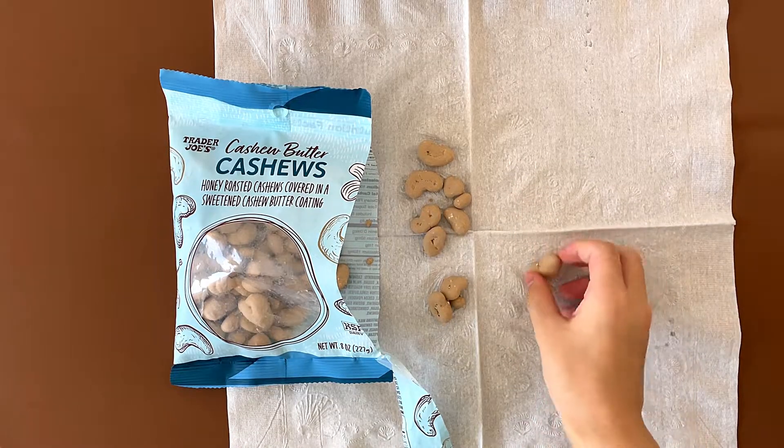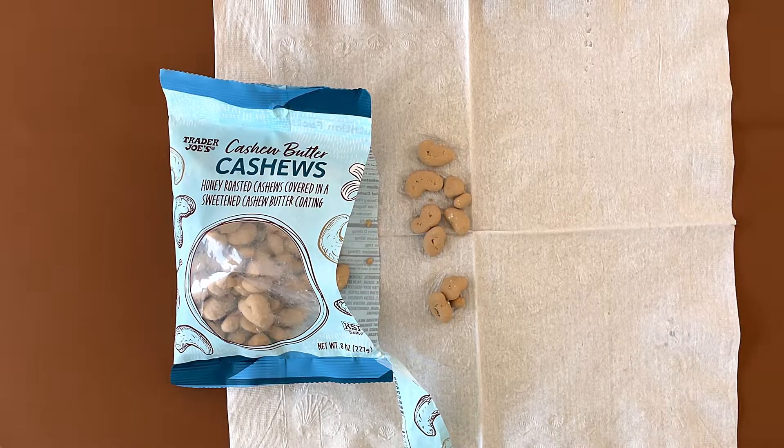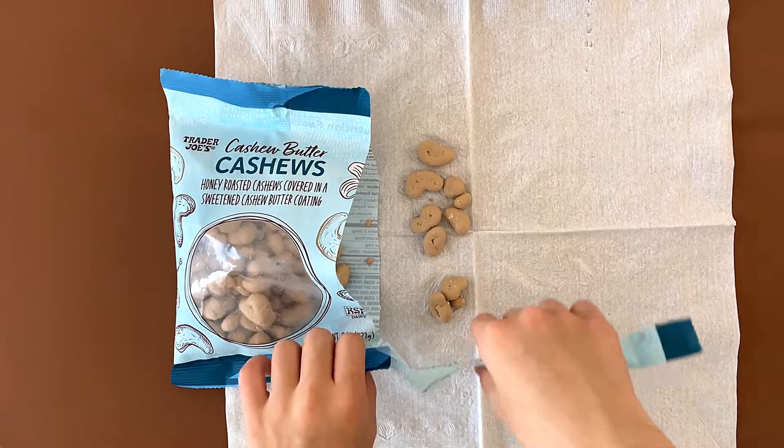Kind of salty, kind of sweet. And that's really a 4.1. I like that it has a thick coating. This is good. And that changes mine to four.